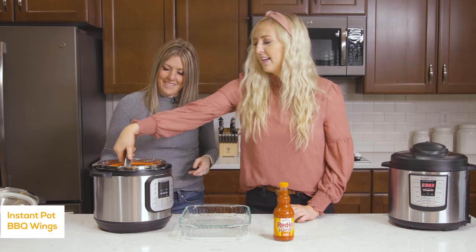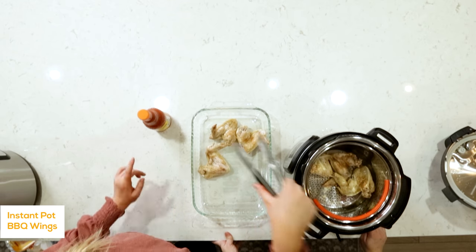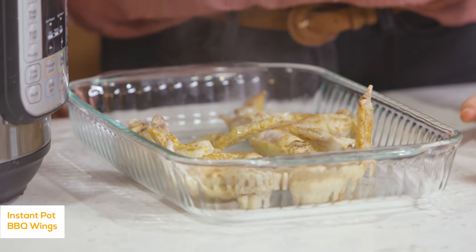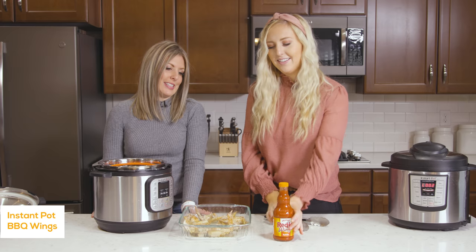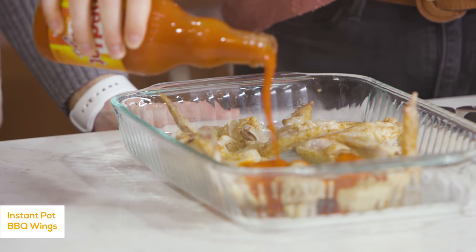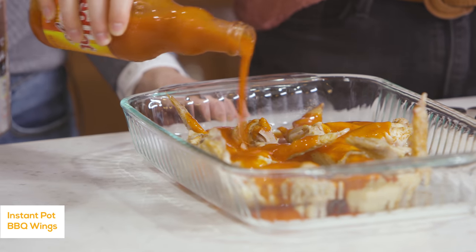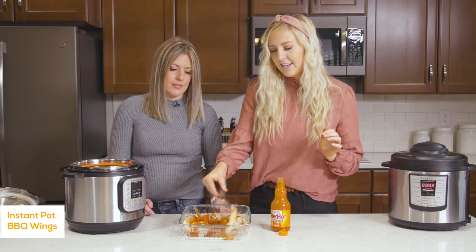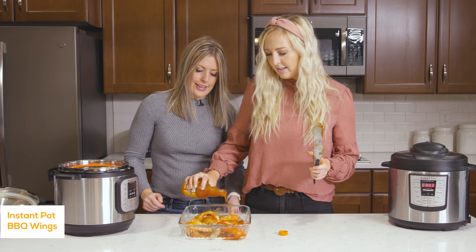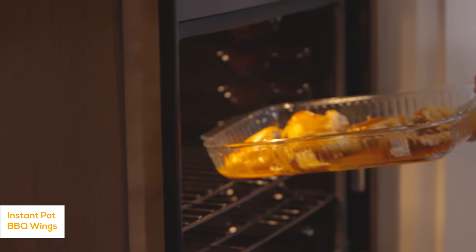Pull them out, wash the pan, and put them back in. Then we're going to add some buffalo sauce — but you could also do barbecue sauce or teriyaki sauce, whatever you like on your wings. We like hot sauce. My kids like barbecue because they don't like it too hot. Flip them over and sauce the other side. Then we're going to stick them in the oven and broil them for about two minutes.